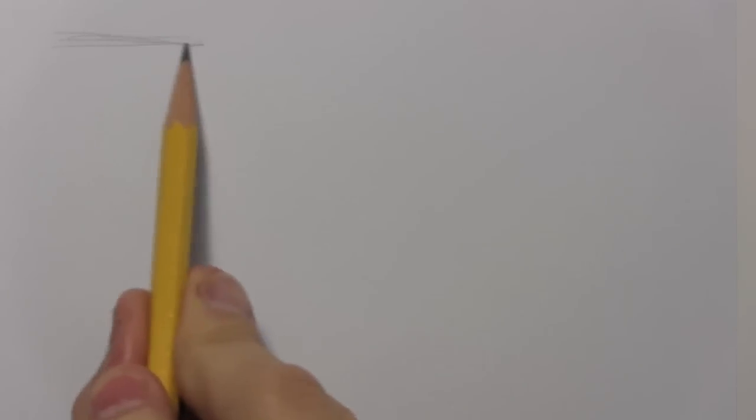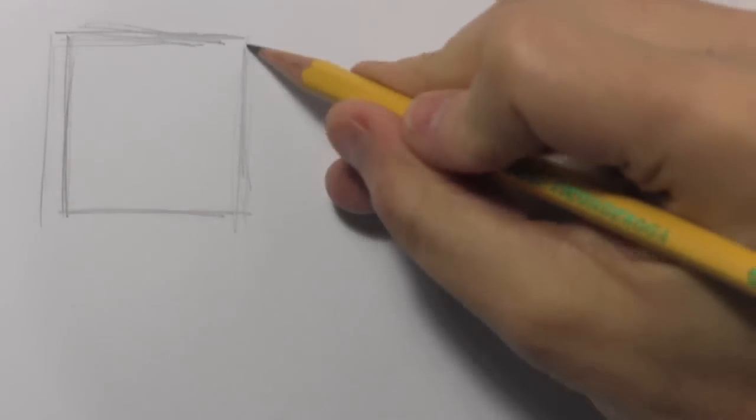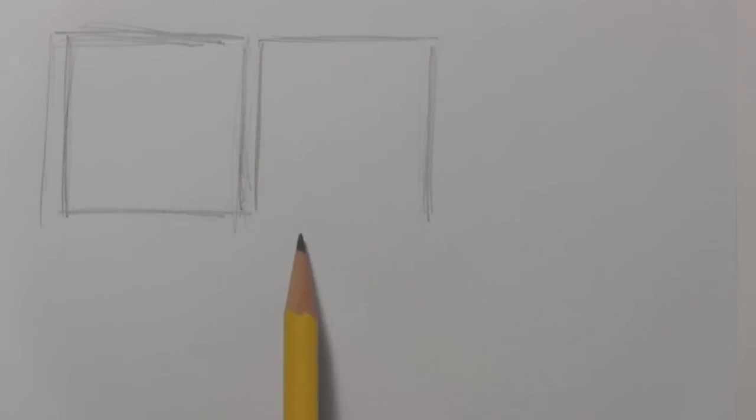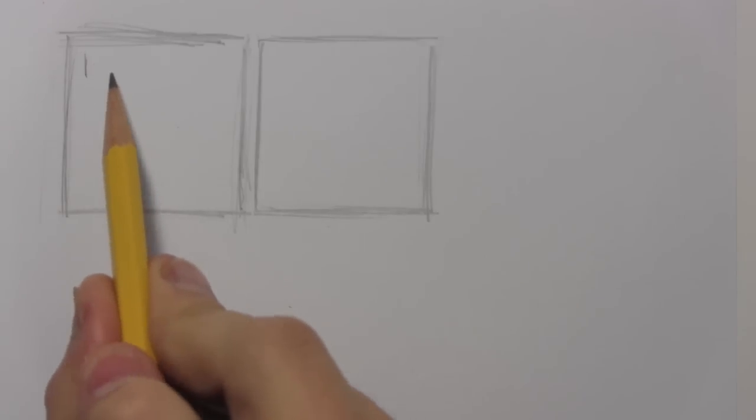Now the next thing I might do is just do a quick little thumbnail sketch to show myself what my basic plan is for these panels. I'm using really rough office paper — not pulling out the fancy paper for this. Part of that is almost psychological: if I start spending too much time at the early stage, I may be reluctant to throw away bad ideas. So I'm deliberately not spending a lot of time so I can feel free to just throw these ideas away if they're not working.